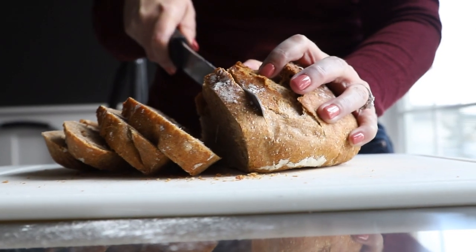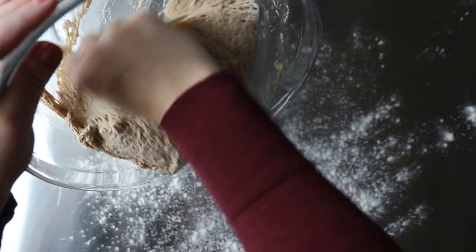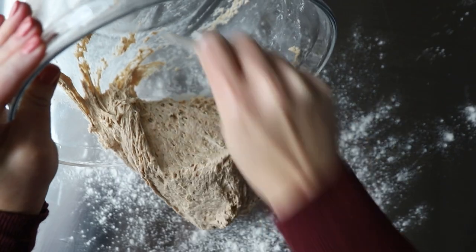No-knead bread is the perfect bread for beginners. In fact, if my husband who cannot cook or bake anything can make this bread, I feel really confident that you can too. But it isn't just for beginners — it's also for people who are busy who still want fresh baked bread at home. I am Amy from A Red Spatula and I am here to share one of my very favorite recipes with you, and it is one that uses ancient grains too. So you're going to love this recipe, let's get started and check it out.